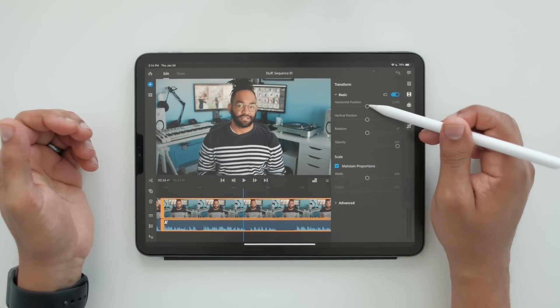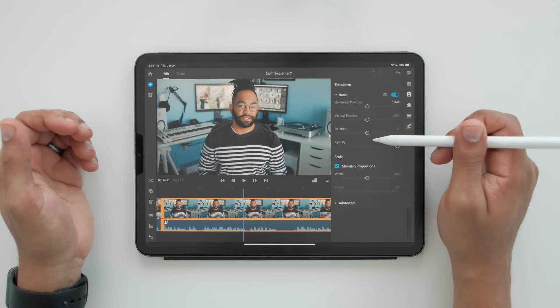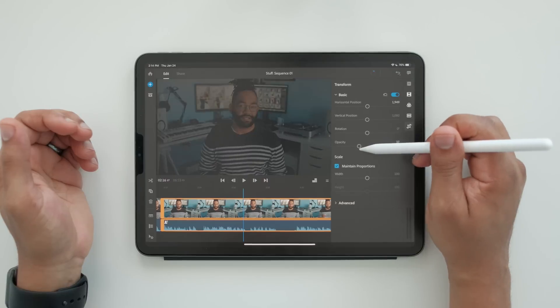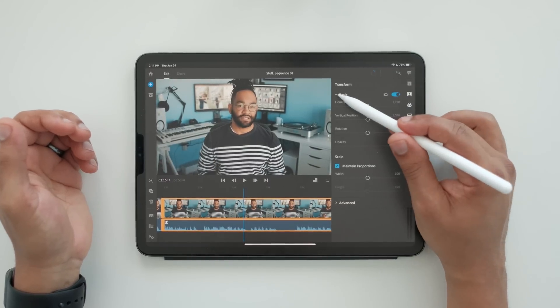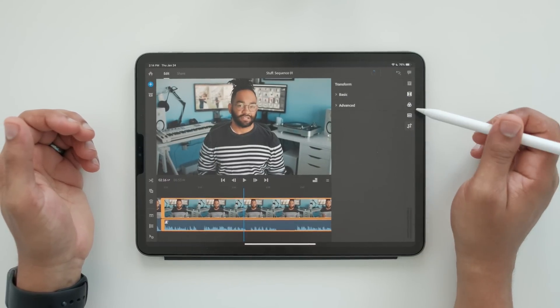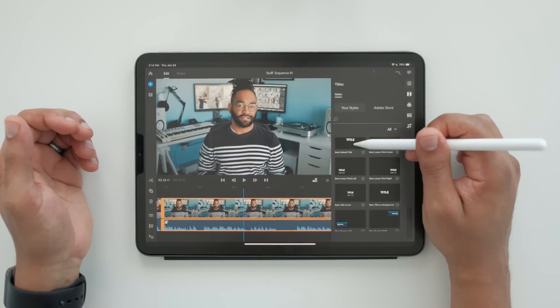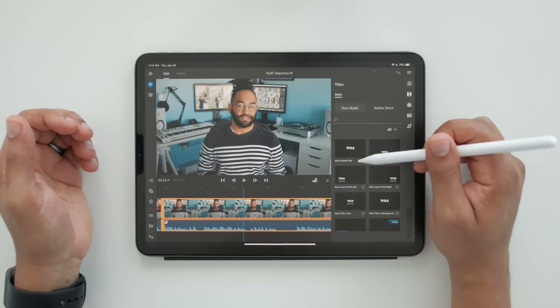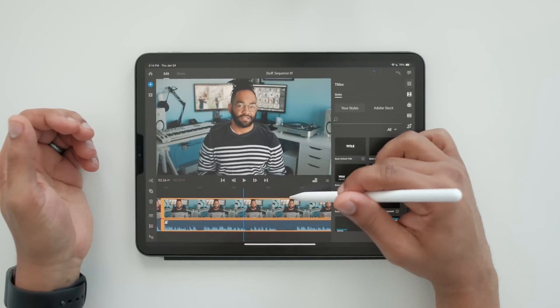You have your transform tools — so I can change the clip, move it around, make it see-through — all kinds of different things I can do there. I also skipped it, but you have your text at the top with your titles and stuff — you can throw that in there. And yeah, it's pretty straightforward.